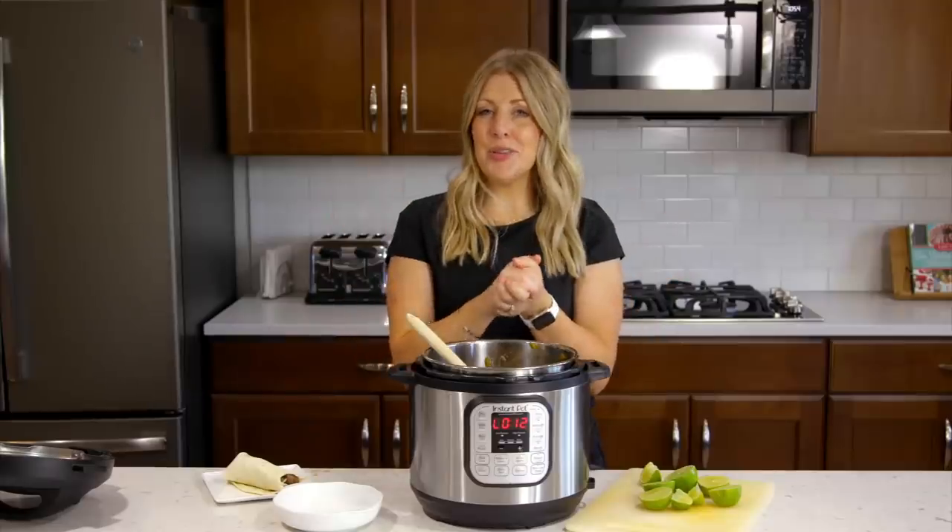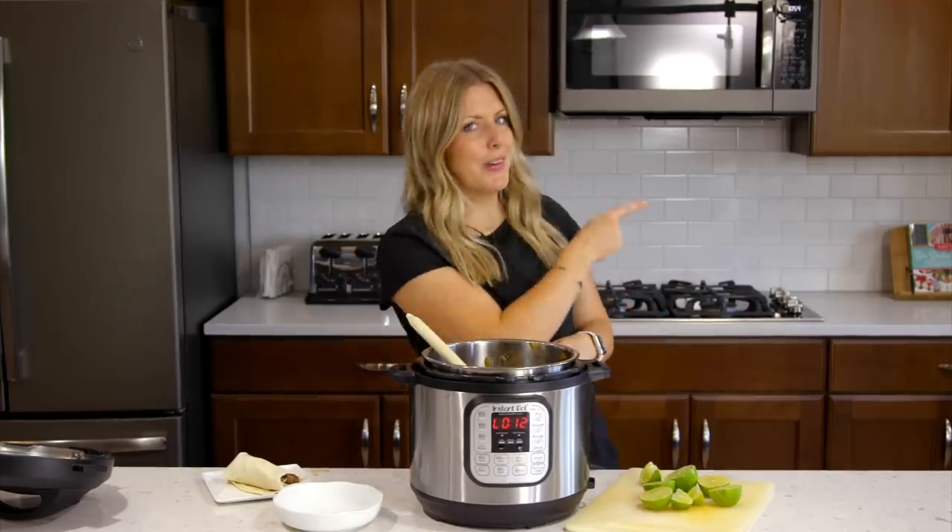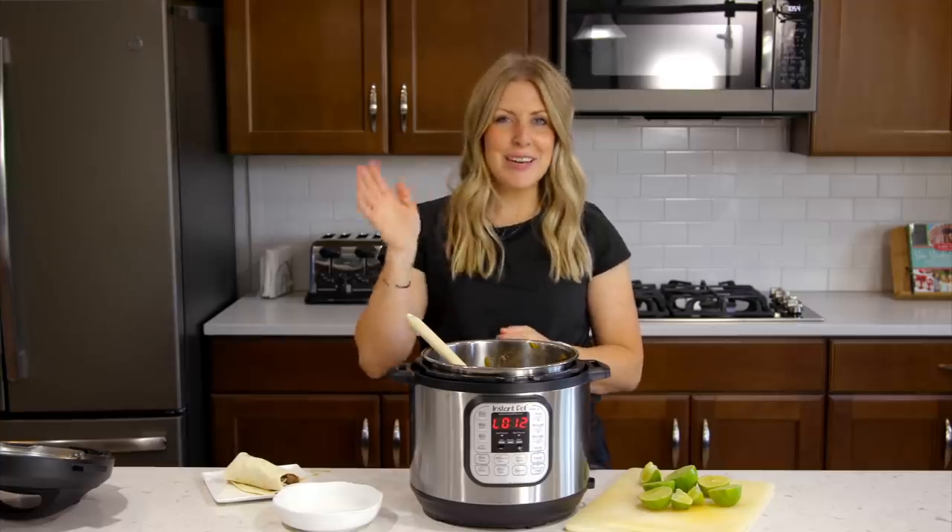Thanks so much for joining me today. If you want more easy Instant Pot recipes, you can check them out right there. I'll see you guys next time. Bye!